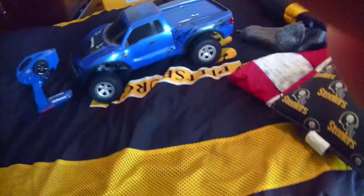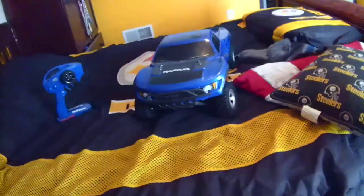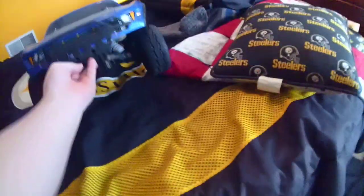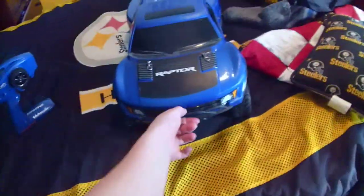Hey guys, I'm StarShadowFacts, and I'm making a for sale video. This is my Traxxas Slash VXL 3S — it's got the Ford Raptor body on it.